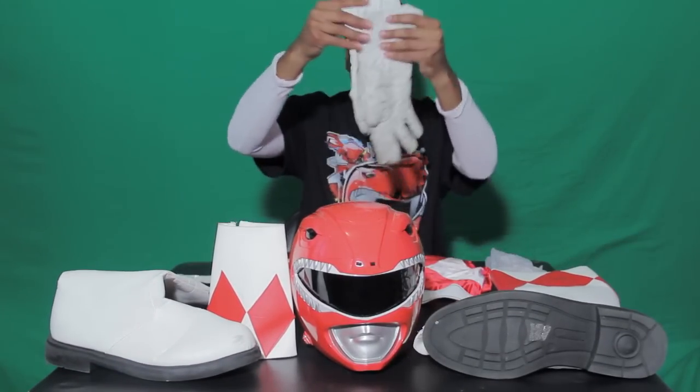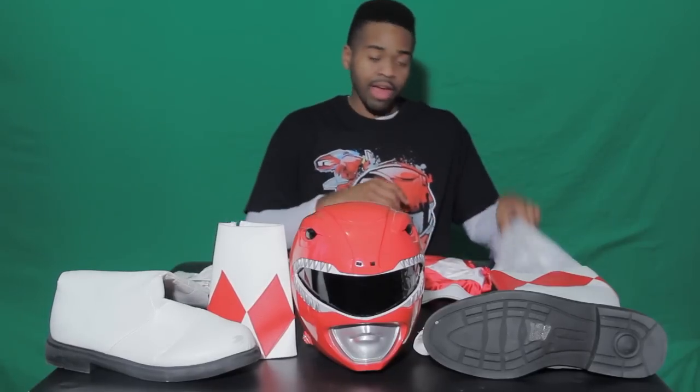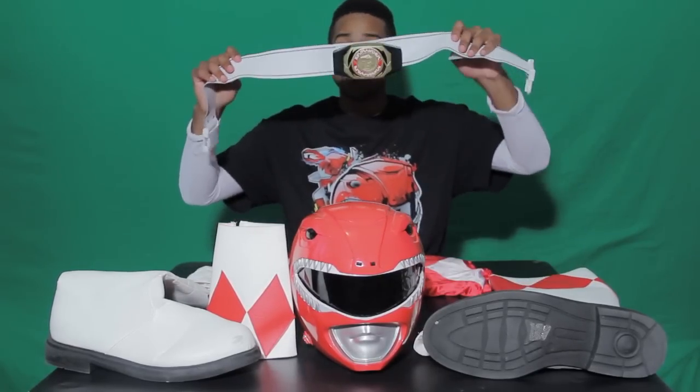So let's begin. As you can see laid out on the table: the helmet, two cuffs, boots, two gloves, a hood, and a belt with the buckle — both made by two completely different cosplay prop makers. And the spandex. We've got a lot to cover, so go get some popcorn, this is gonna take a while.